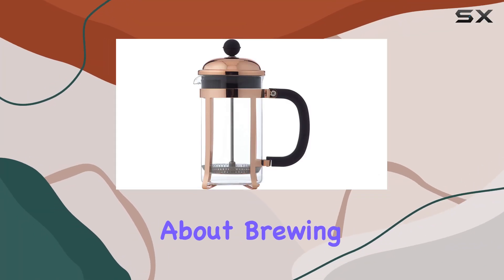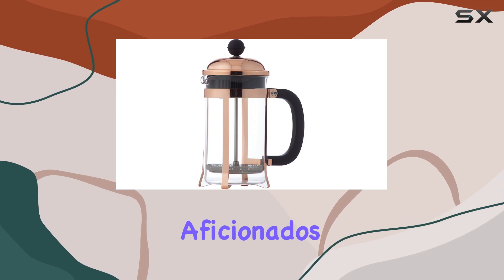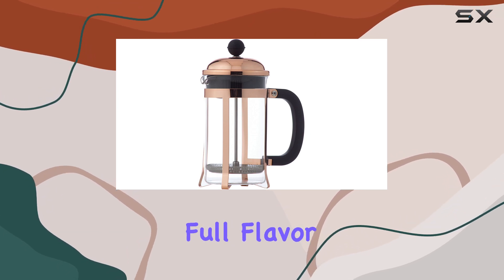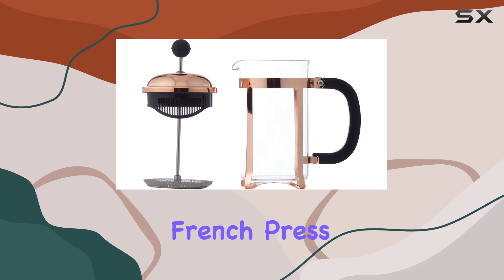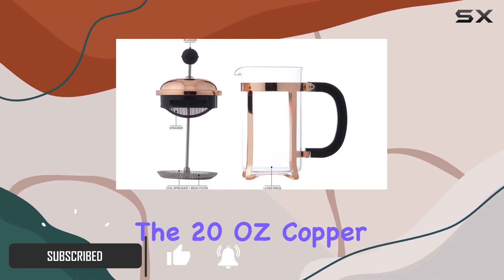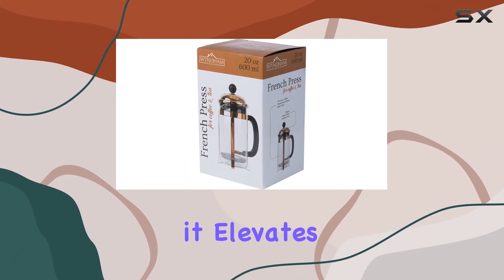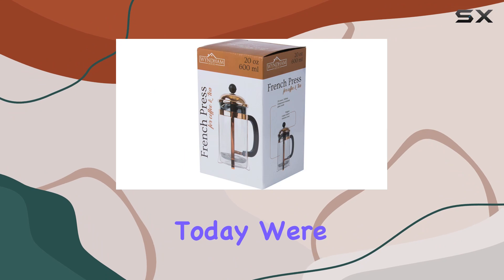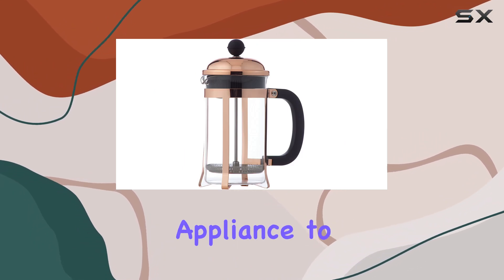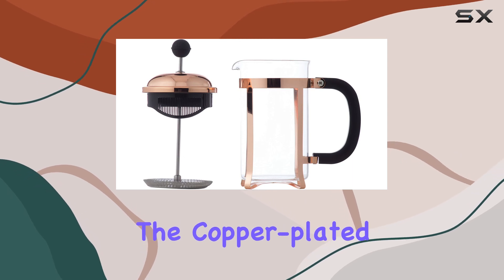There's something uniquely satisfying about brewing coffee in a French press — it's a ritual that coffee aficionados swear by for extracting the full flavor of the beans. When the French press combines functionality with stunning design, like the 20-ounce copper-colored French press coffee maker by GOEG, it elevates the experience even further. Today we're diving into the details of this beautiful appliance to see if it lives up to its promises.